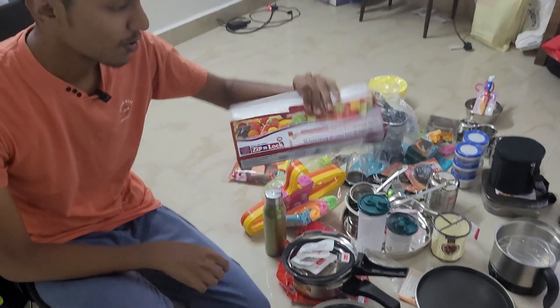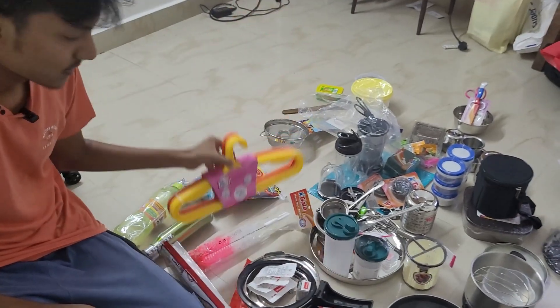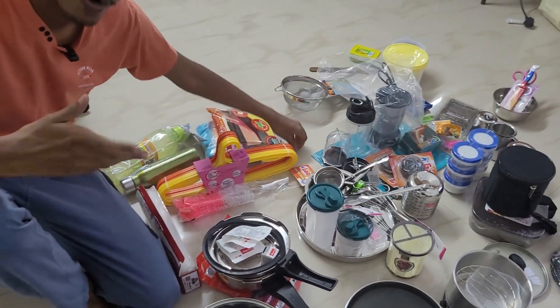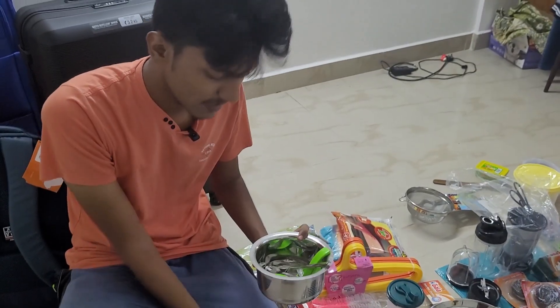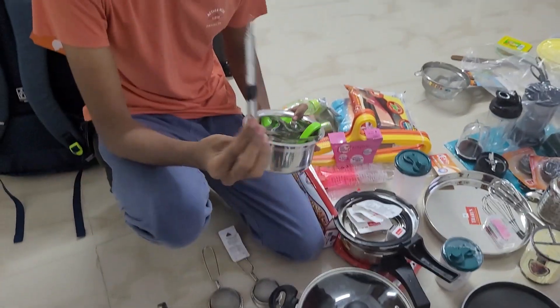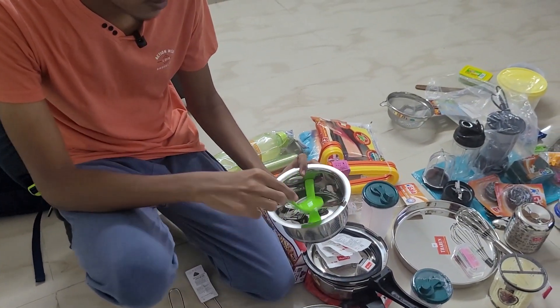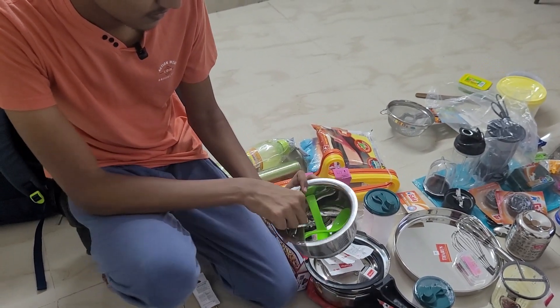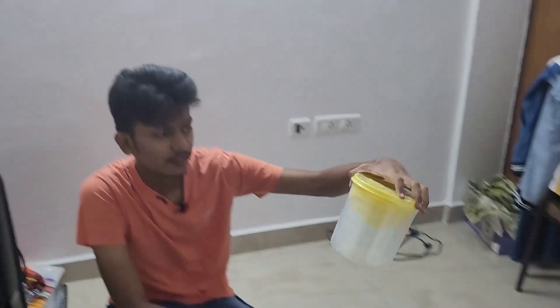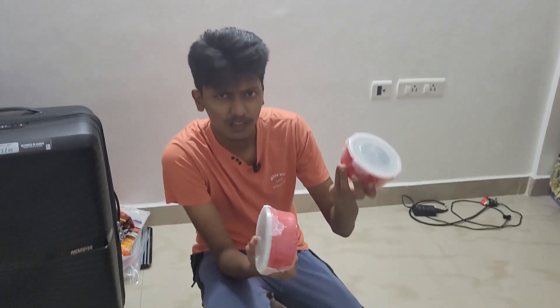I've got some ziplock covers, two bottles, these are wipes to clean the kitchen, a bottle brush, hangers, two containers for holding cooking oil, a plate for eating, strainers for making tea, and some spatulas. This is a peeler. I've got some spoons for drinking soup, a few forks and a few more spoons. A whisker, another strainer for pasta and vegetables. This is a ladle. And these are a few containers for holding rice, pulses, and like that.